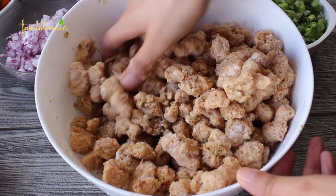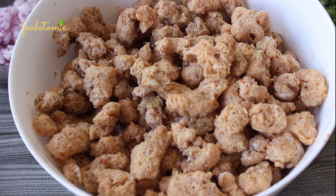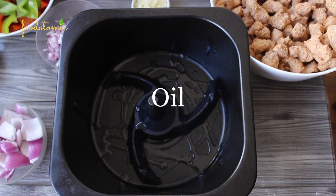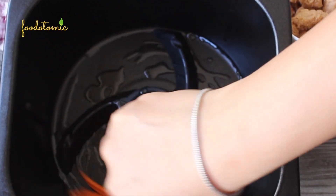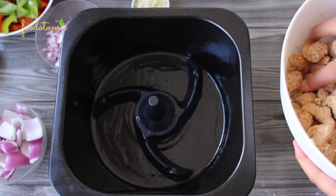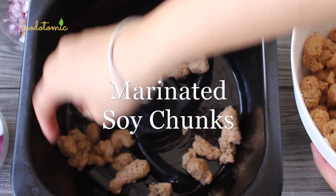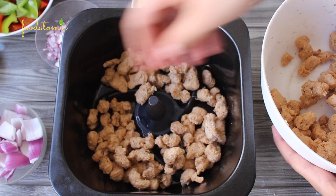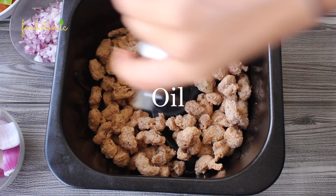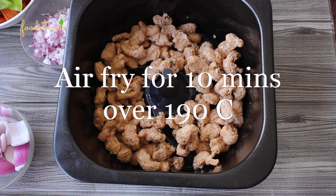Now here you have three options — you can either bake, deep fry, or air fry these soya chunks. I am going to go with the air fry option as it's easy and healthy as well. Add some oil to the bowl — it's entirely optional. Brush it evenly, then add the soya chunks. I am going to air fry them in two batches, adding a little bit more oil on top.